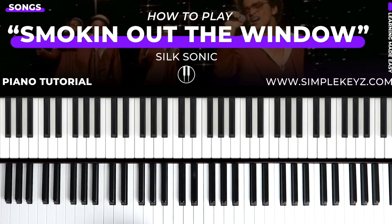Hey guys, what's up? Yahashua here with Simple Keys. Welcome back to another video. In this lesson I'm going to learn how to play Smoking Out the Window by Silk Sonic. This is a brand new release, got a request for it. You guys already know the vibe, so we're about to do a quick tutorial on this. We are in the key of D major for this.